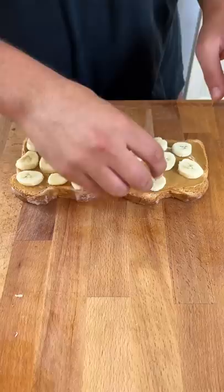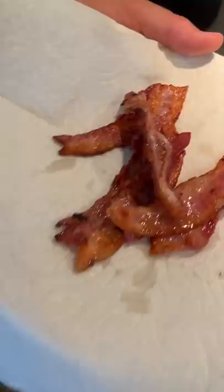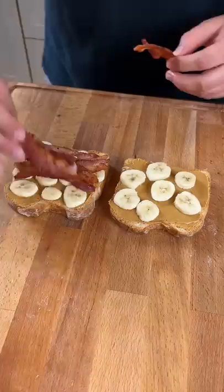The next ingredient is gonna be some Applewood smoked thick-cut bacon. We're gonna fry that up in the pan. It's very important to start it in a cold pan so you can get the crispiest bacon. Once it's golden brown you're ready to remove it from the pan and assemble your sandwich. I threw on five or six pieces of bacon — I'm being pretty generous.